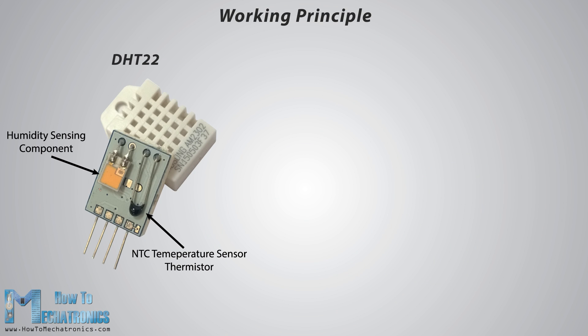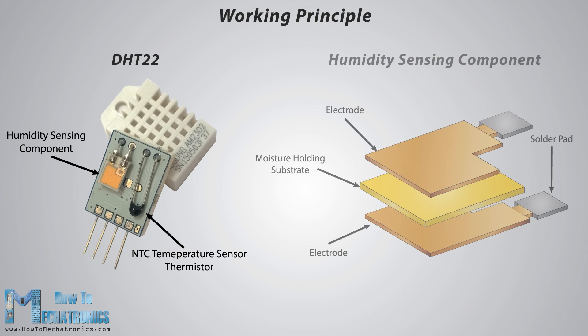Now let's see how these sensors actually work. They consist of a humidity sensing component, a NTC temperature sensor or thermistor, and an IC on the back side of the sensor. For measuring humidity, they use the humidity sensing component which has two electrodes with moisture holding substrate between them. As the humidity changes, the conductivity of the substrate changes, or the resistance between the two electrodes changes. This change in resistance is measured and processed by the IC which also makes it ready to be read by a microcontroller.